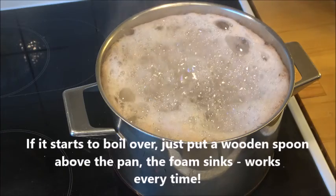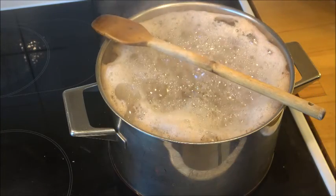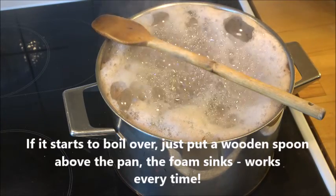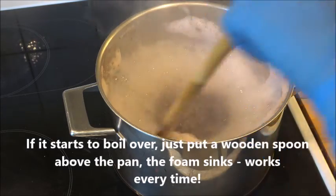Not more than 3 minutes. And once in a while it starts to boil over, so just put a wooden spoon above the pan and the foam will sink — it works every time, not only with this one but even in other cases. So just put a wooden spoon on top and it will not boil over.